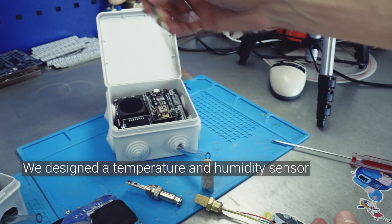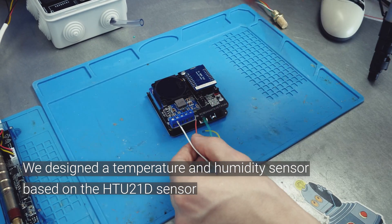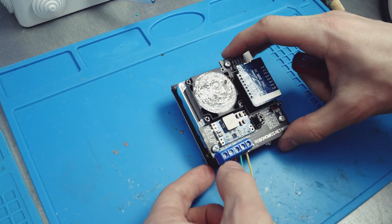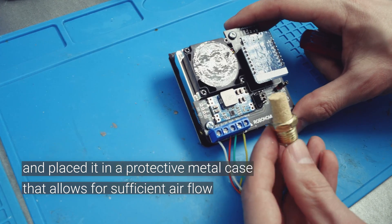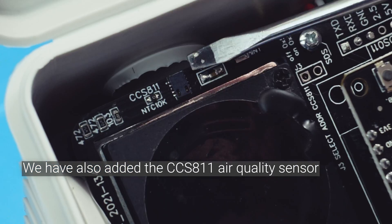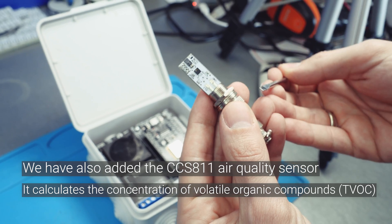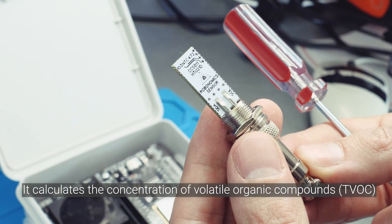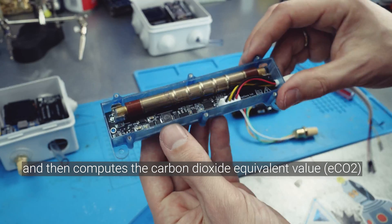We designed a temperature and humidity sensor based on the HTU21D sensor and placed it in a protective metal case that allows for sufficient air flow. We have also added the CCS811 air quality sensor, which calculates the concentration of volatile organic compounds and then computes the carbon dioxide equivalent value.